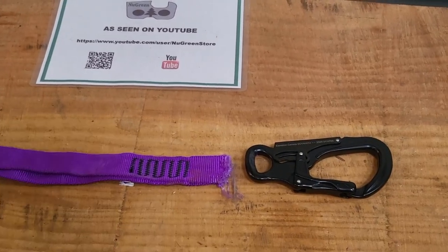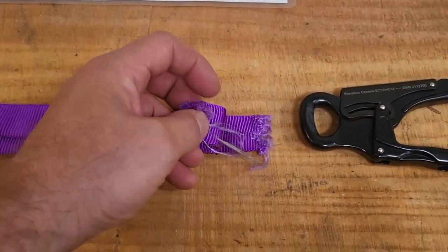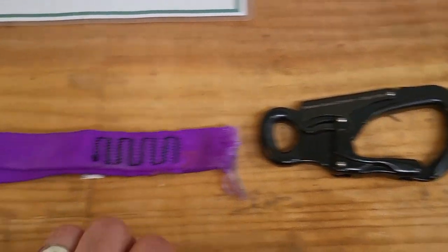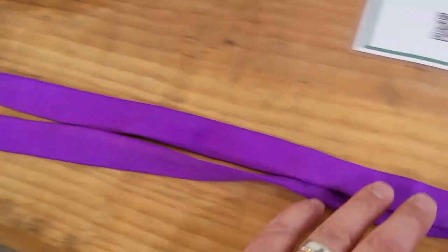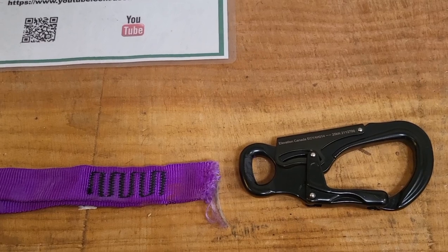This is the end-to-end. You can see it broke right here — it's the bend radius on here. The snap is still intact and the back is all still good. The breaking strength on this one was six thousand seven hundred and eighty-two pounds.